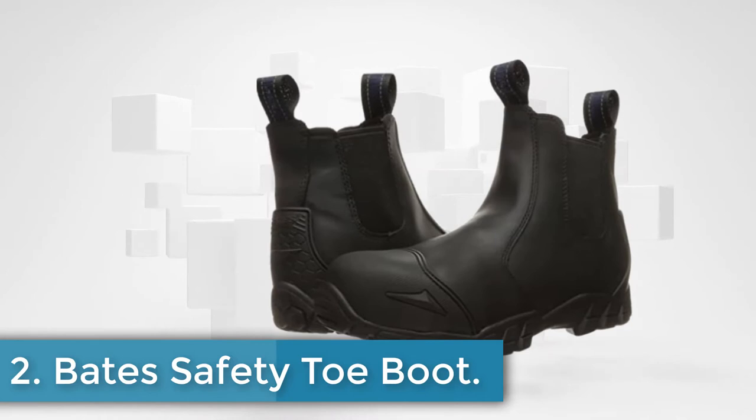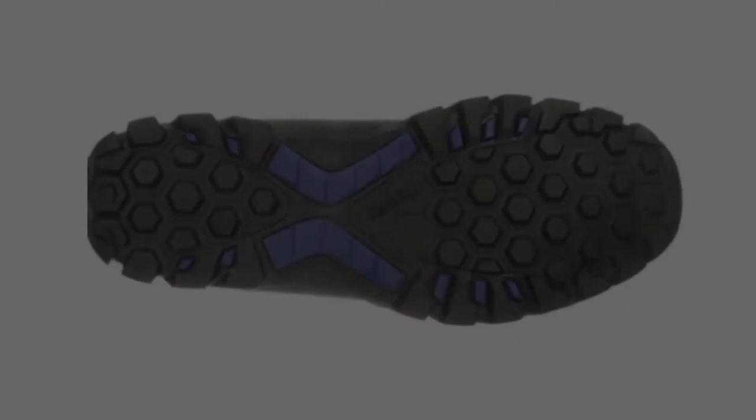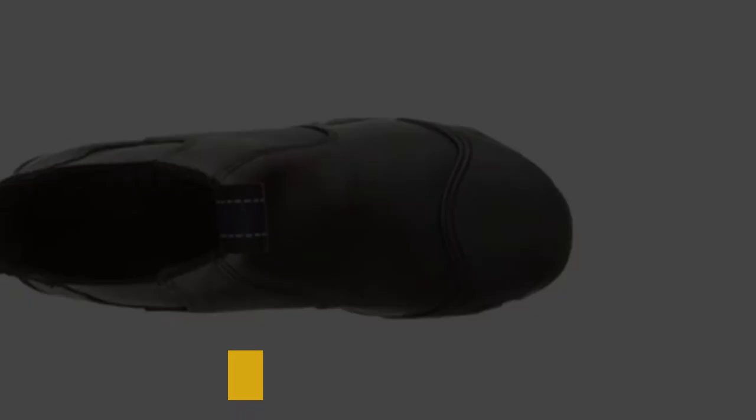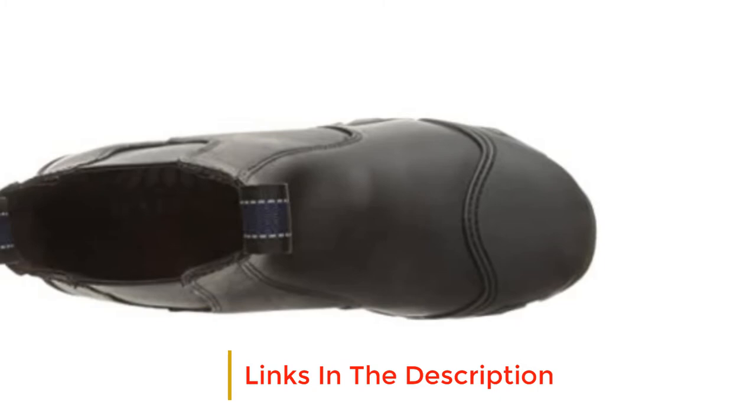At number two, the Bates Safety Toe Boot. The Bates brand prides themselves on their ability to create resilient, comfortable and high performance footwear. The Bates Men's Strike Chelsea Composite Toe Slip-On Safety Toe Boot is built to outperform other shoes while ensuring improved productivity levels. The boots ensure your feet are always comfortable and fresh through the use of an anti-fatigue endurance performance method.